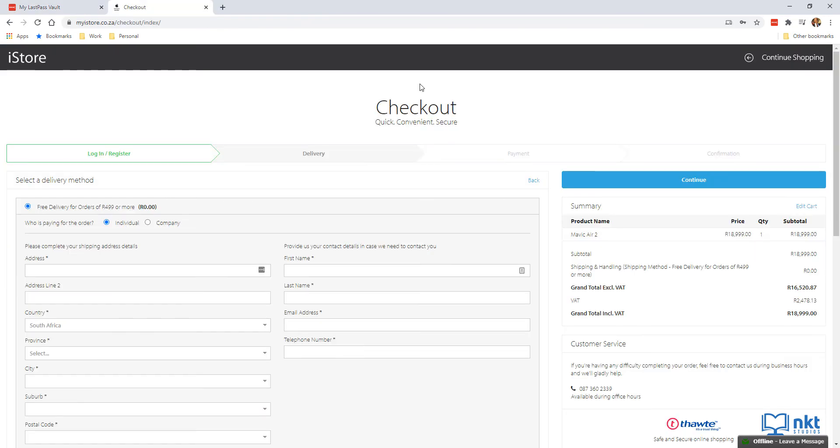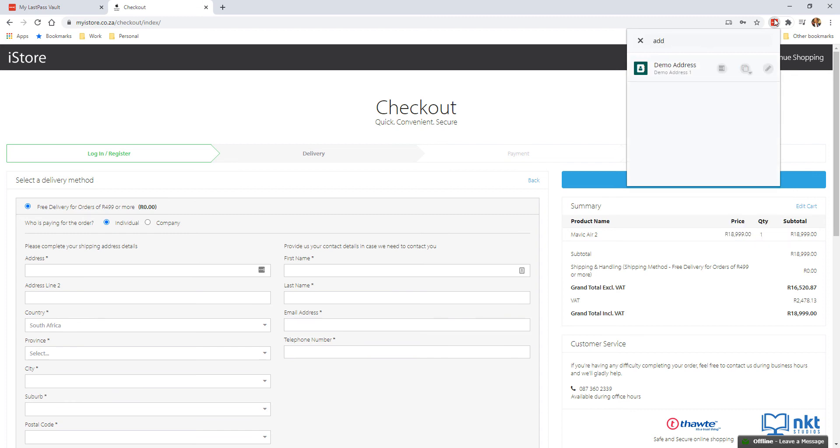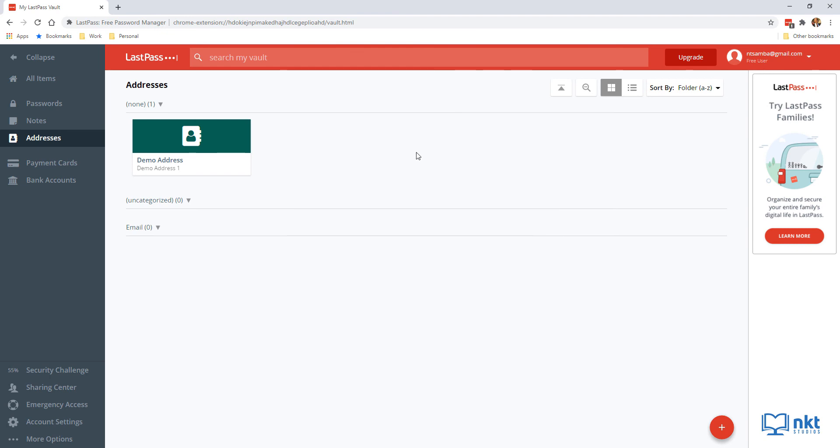Now when you get to checkout, simply click the LastPass extension icon in the browser and select the address or card you want to use — it will auto-fill the fields for you. This is how LastPass can simplify your online shopping. Now for question time: what do you think happens if you forget your master password? Let me know in the comments and watch until the end for the answer. Next up is enabling LastPass two-factor authentication, or 2FA, which adds an extra layer of security. Even if your master password is compromised, a thief would also need your phone to access your account.